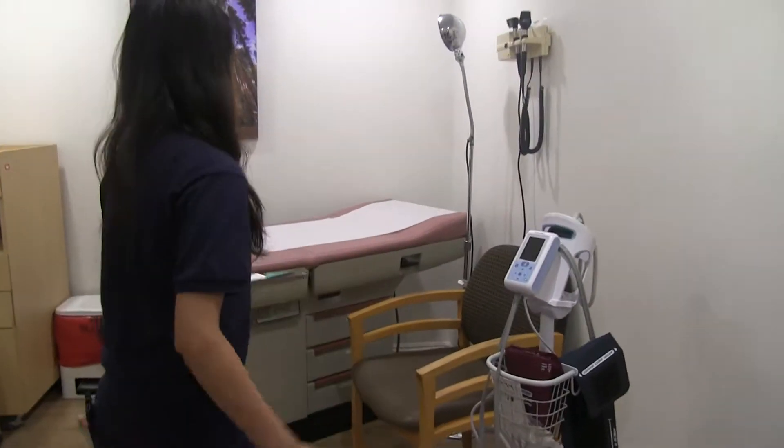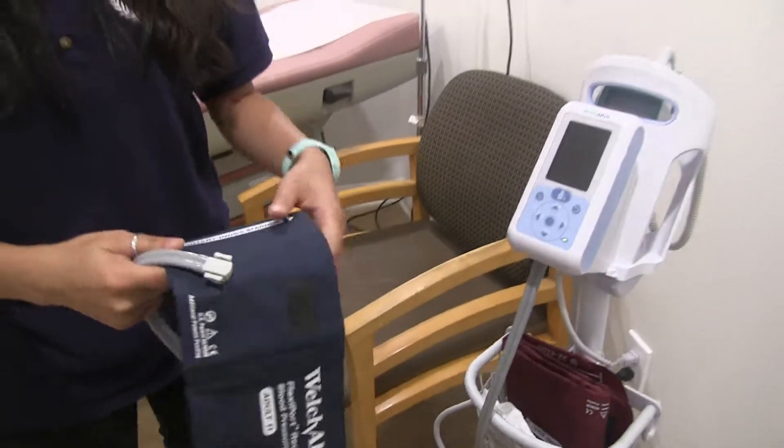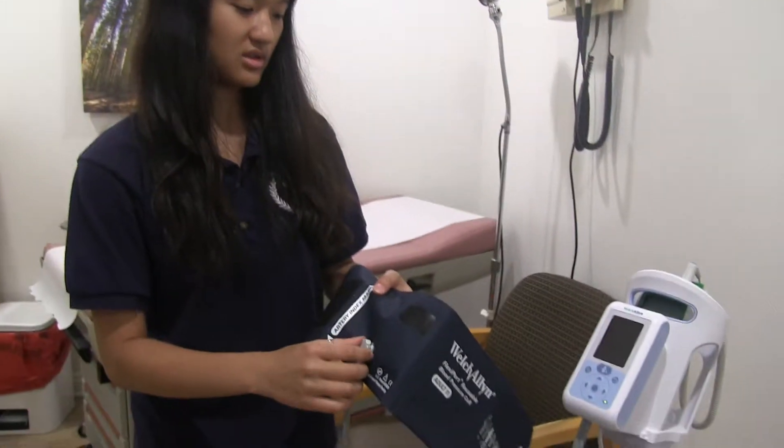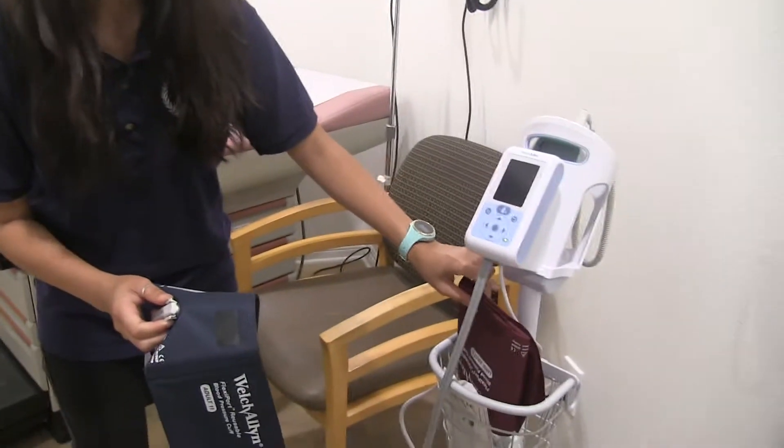Additionally, one more thing — this cuff is fine for most patients, but if you happen to encounter an obese patient or someone with big arms, you can change the cuff to this one, the bigger one.